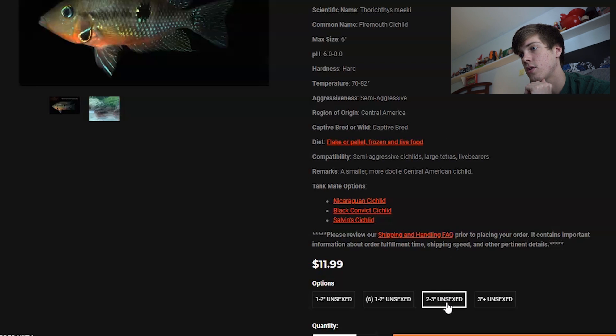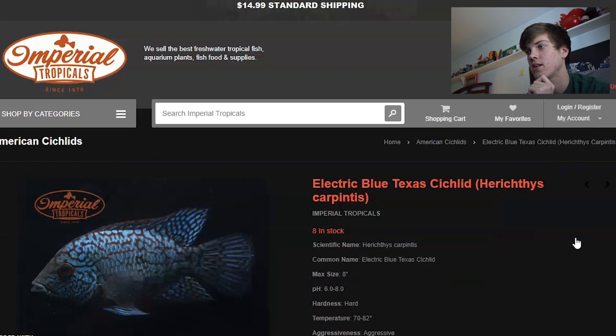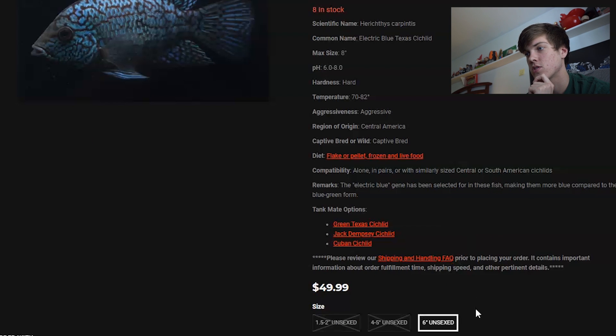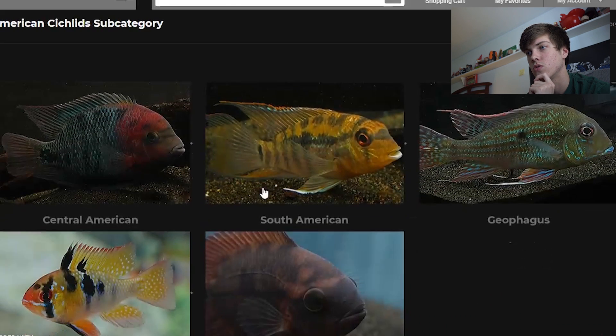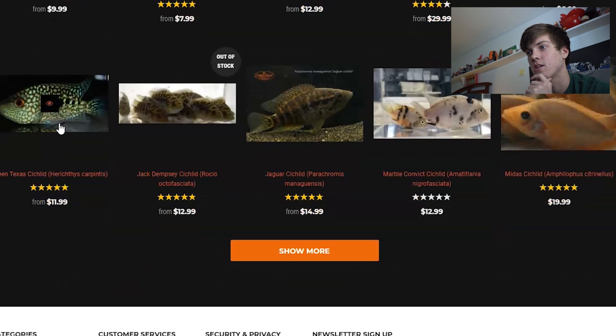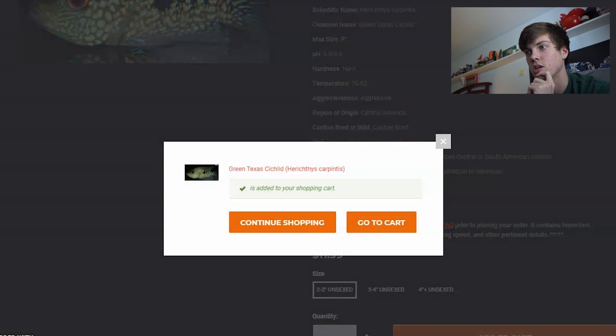We're going to get a two to three inch unsexed Firemouth Cichlid and add that to cart. The next cichlid we were going to get was the Electric Blue Texas Cichlid, but the only available ones are six inches long and we don't want that. So I have a backup plan — we're heading over to the Green Texas Cichlid. There are available ones that are two to three inches, so we're going to add that to the cart.